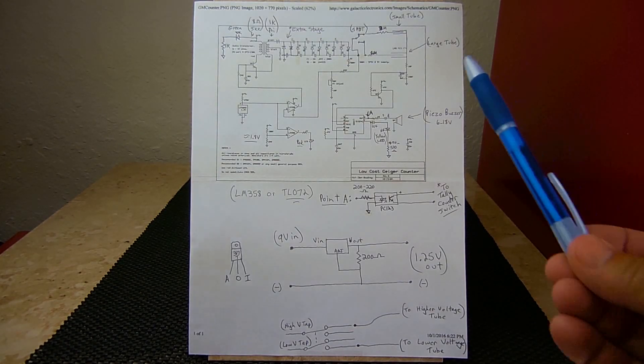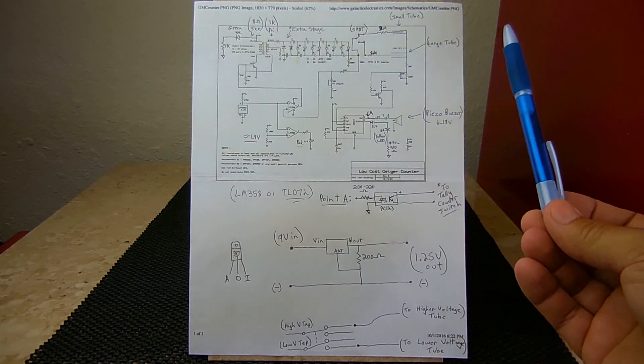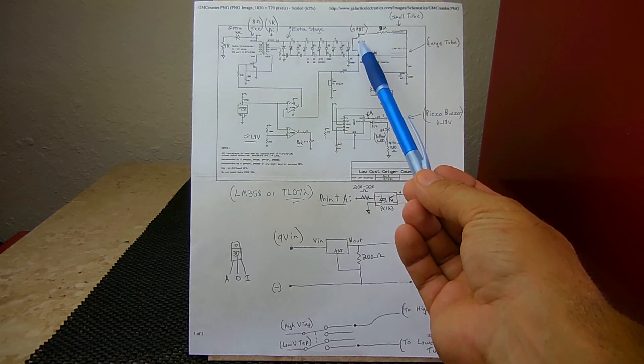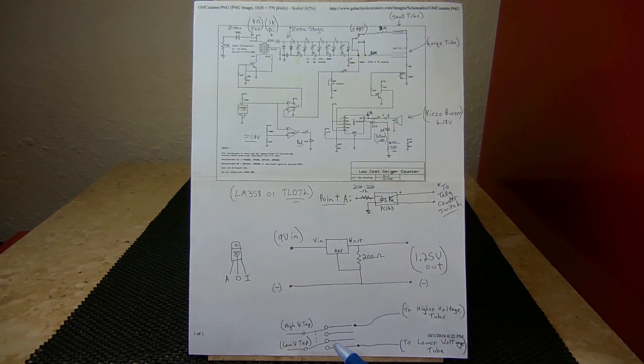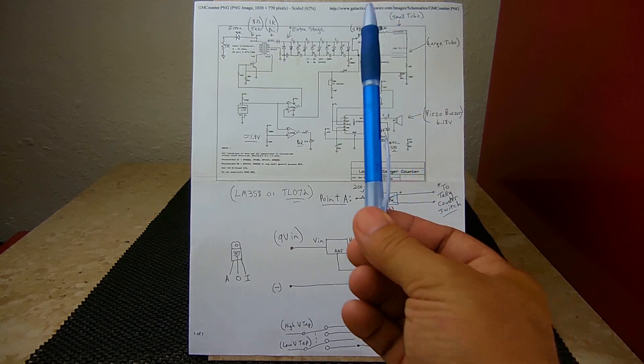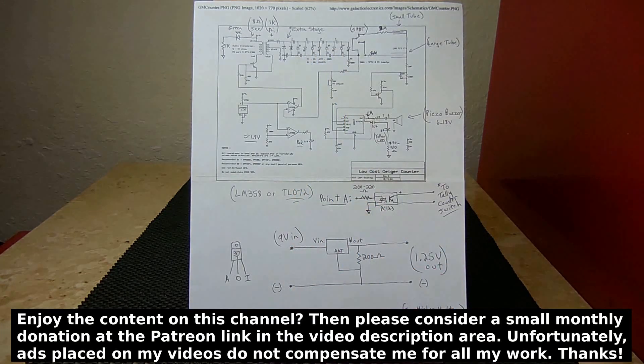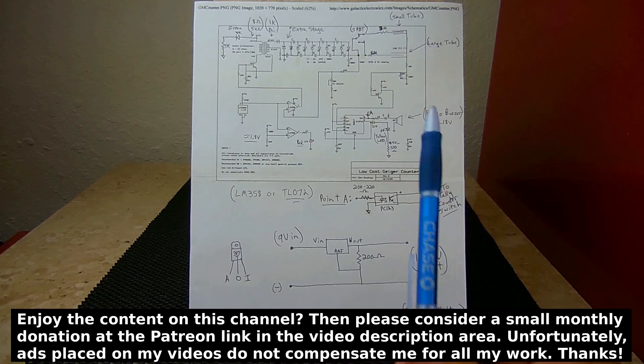If you're using two Geiger-Müller tubes with different operating voltages — say one is 700 volts and one is 400 — the best solution is to use a double-pole double-throw switch instead. The high-voltage tap would connect so that in the upper position the high voltage flows to the high-voltage tube, and in the lower position a lower voltage tap is used for the low-voltage tube. You can probe different points after the capacitors to find lower voltage taps for the appropriate tube.